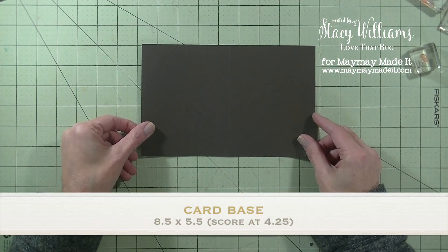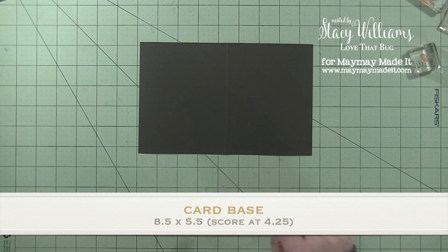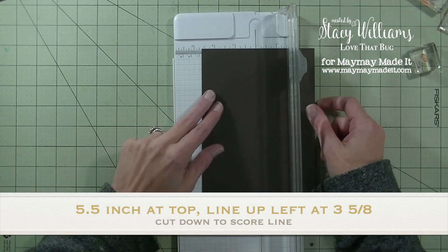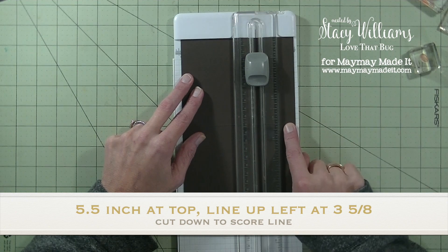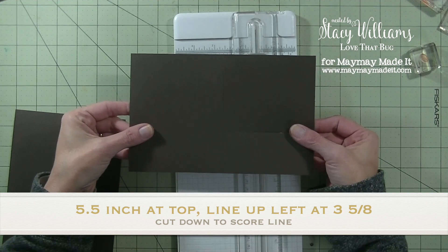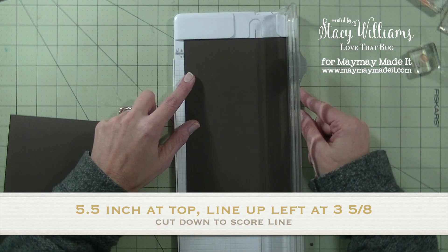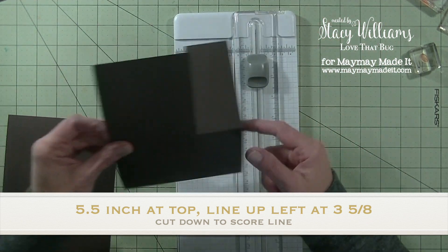The first thing you need is a piece of cardstock for the base of the card. This piece measures 8½ by 5½. You want to score it at 4¼. Then bring in your trimmer and line up the 5½ inch mark at the top. The left side edge, you want to line that up at the 3⅝ inch mark. Take your trimmer blade and cut from the top all the way down to that score mark. That creates the flap.